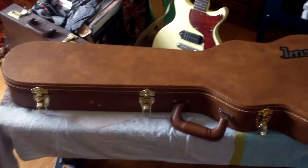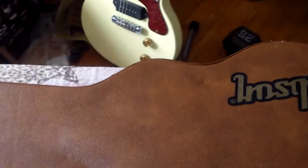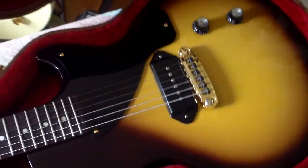What's this? Another case. It's a Gibson case. Doesn't say Gibson USA. Let's open it up. Ooooh.